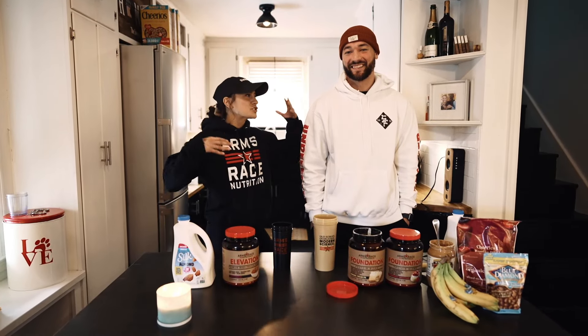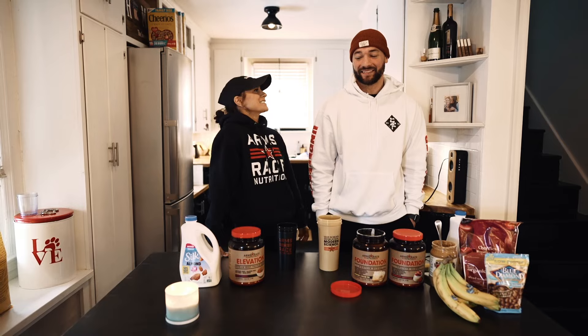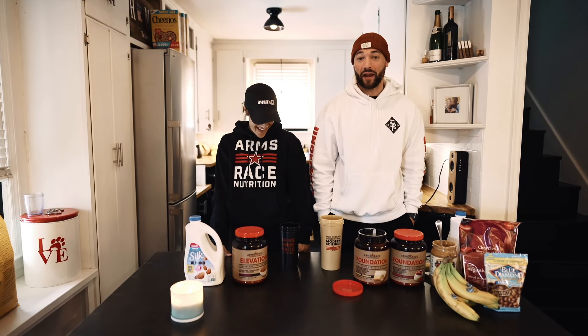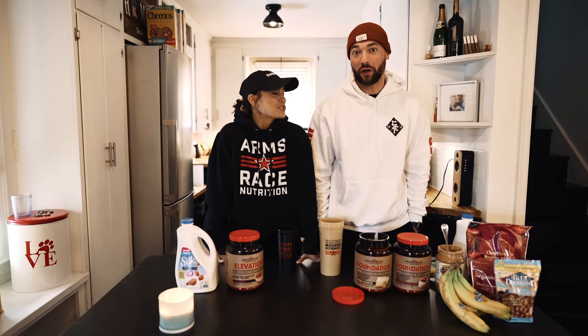What's up everyone, the Sweeneys here. We're here to talk about our morning shakes — what we do for our morning shakes. There's a little bit of a difference between Sam and I in how we go about making our shakes, but this is what we do in our daily routine and it's a part of our structured day.